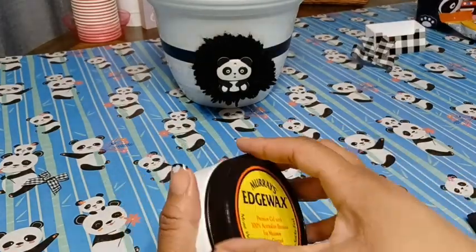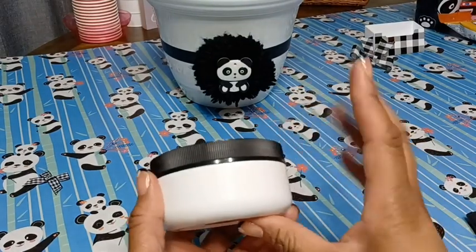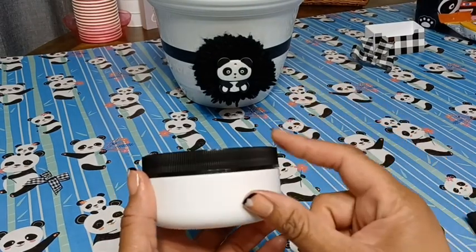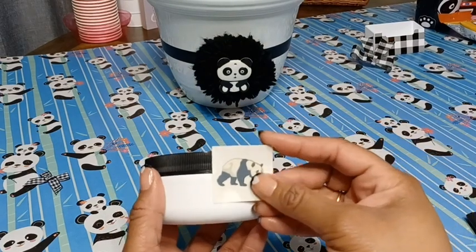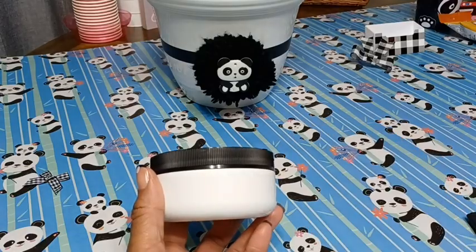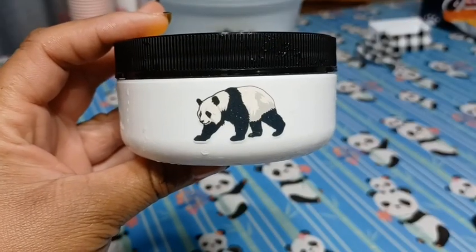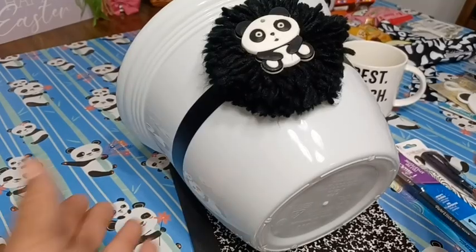If you watch my videos you know I like to recycle, so I'm just taking this edge gel container that I cleaned out really well and I'm going to put some bite-sized Snickers in there — she loves those. I found this little panda tattoo and I was hoping it would attach to the plastic. And look at that — the walking panda definitely stuck onto the container!